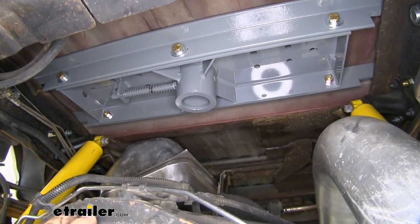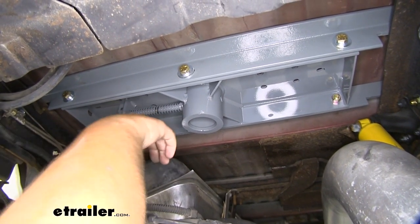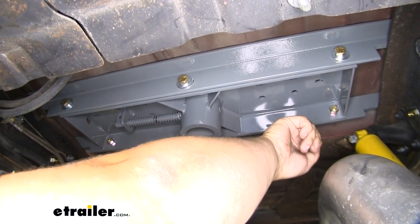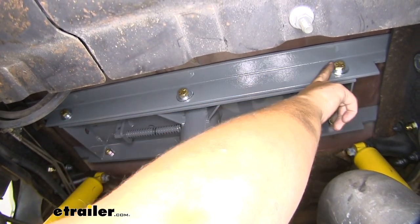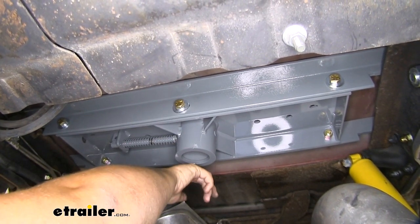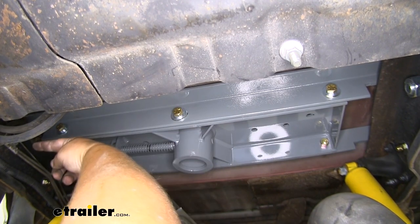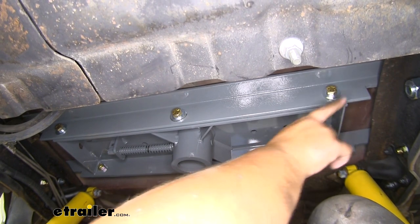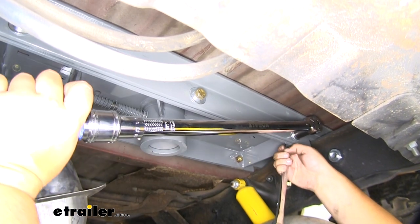With all hardware fully installed and tightened down, we are now ready to come back and torque everything down. Our instructions tell us a certain sequence to torque everything down. The sequence we're going to do is go from that corner to this corner, then down this side to this corner, then to this corner. Come back to here, get the center bolt, and then repeat that on the outside of the frame rail — the far bolt there, this back corner, down this side to the outside, and then right across to the outside bolt. It can be tough to torque these down because there isn't a lot of room to work, but just take your time.